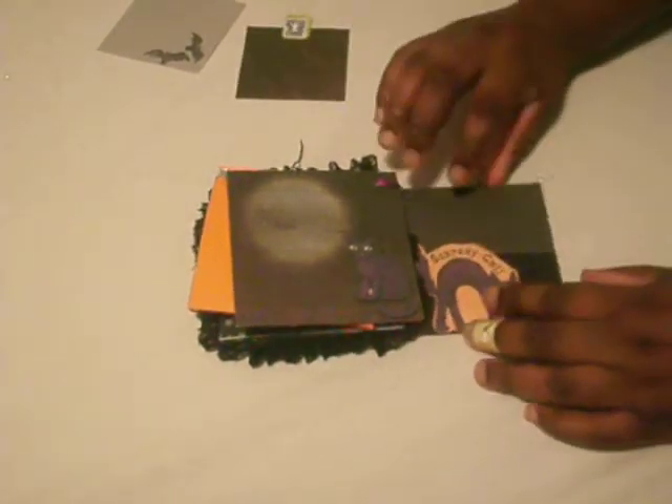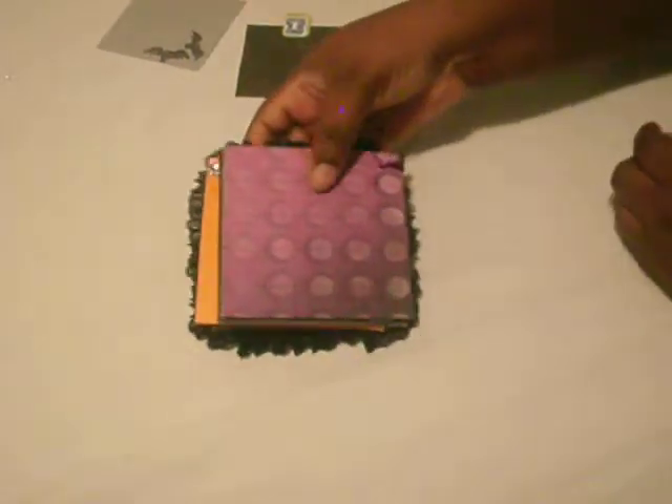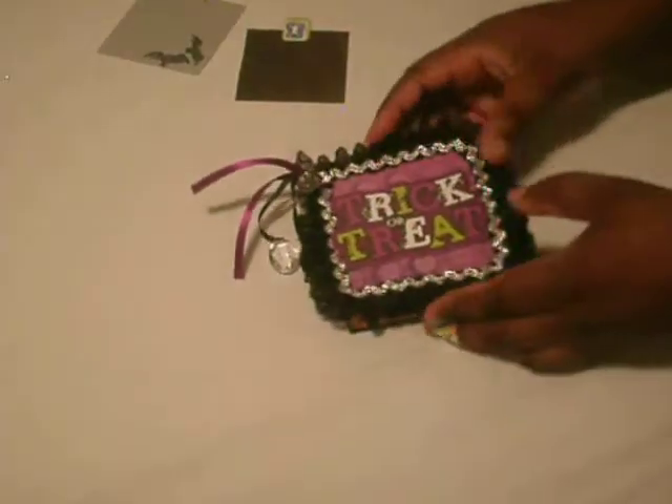This is also a pocket that you can journal in and add your picture with the little ghost. And this is the back of the mini. Hope y'all like the mini, guys!